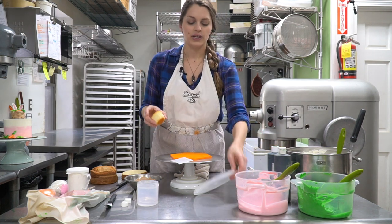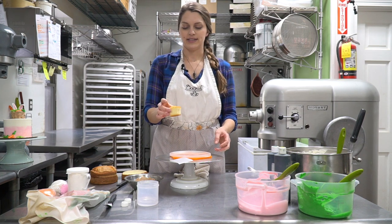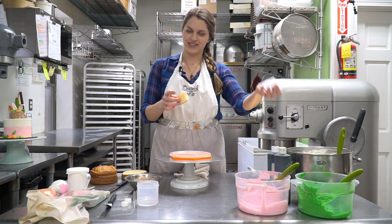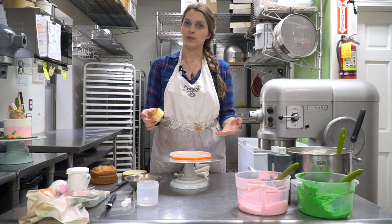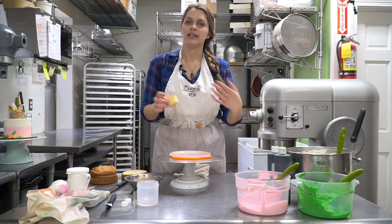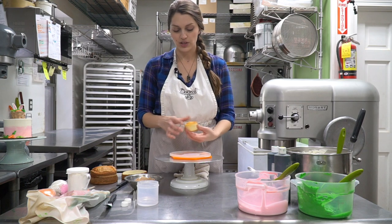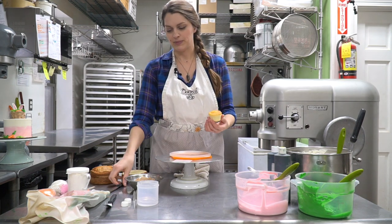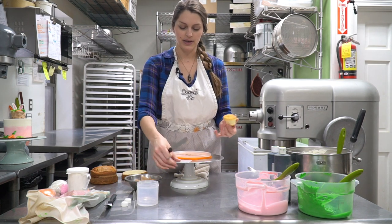We're going to frost the cupcake in chocolate buttercream and we're going to do that first. That way it has a few minutes to chill out in the fridge before we add it to the cake. Chilling it in the fridge will help the buttercream get a little bit harder, stiffer. It'll be less messy when you go to put it on your cake later. I also have a piece of wax paper — it's going to help me lift the cake and move it around later, or the cupcake.